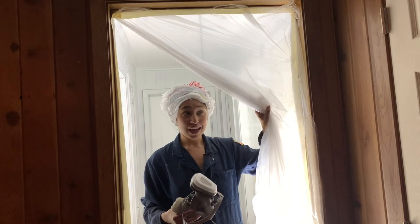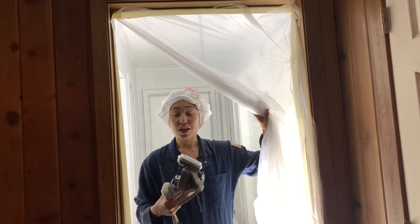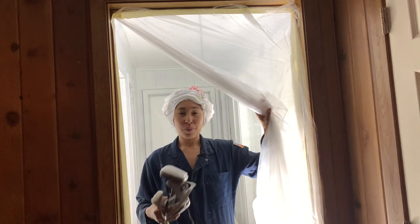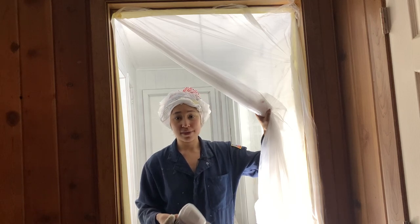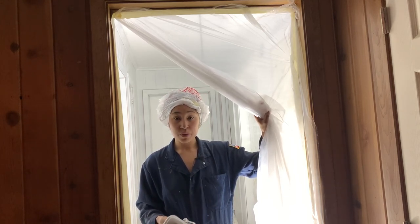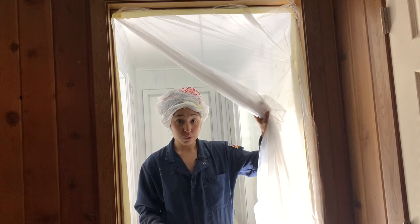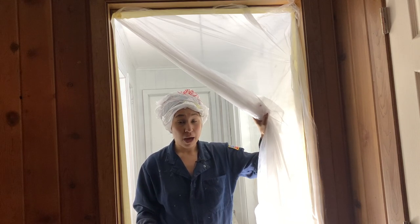Everything is nice and primed, so I'm just going to get in here and go ahead and start painting. I don't see the point in showing you guys all of the painting, because it's exactly what I did for priming — nothing different as far as technique, except I'm just spraying without back-brushing. I do have a brush for the smaller areas where my sprayer won't be able to reach, but otherwise I'm just spraying. Nothing fancy about it.